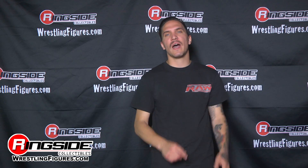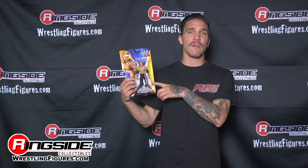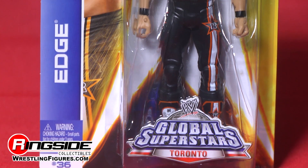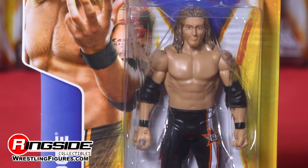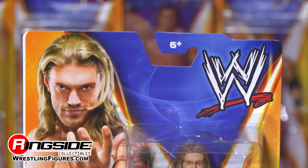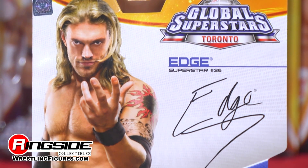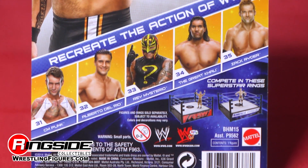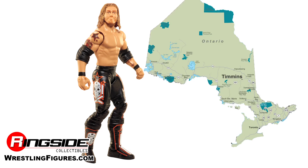Welcome to Ringside Collectibles Figure Insider. Let's go a little north of America and visit our friend Edge in Canada from the WWE Elite Series 40 Global Superstars. Let's look at our friend Edge from Toronto, Canada.